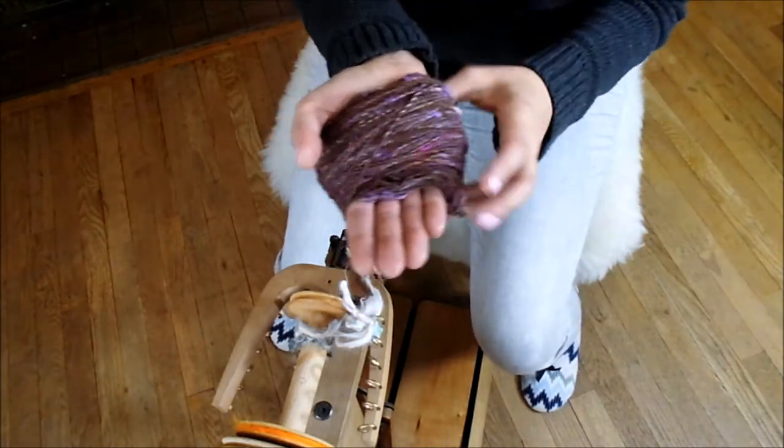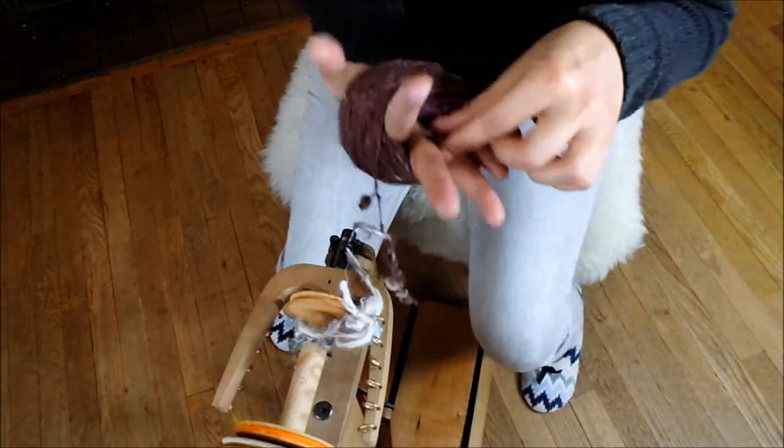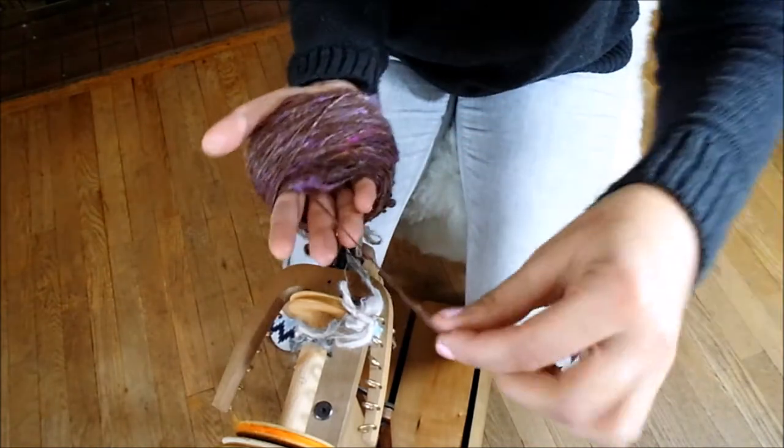Don't wrap it too tight around your hand — it could be painful if you do that, so be smart. Now the reason we wrapped it around our fingers, remember, is because we wanted to be able to find — here it is — the start.